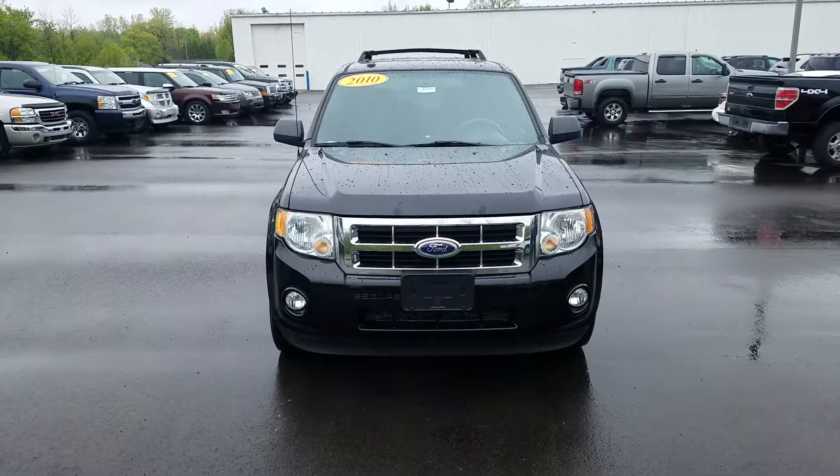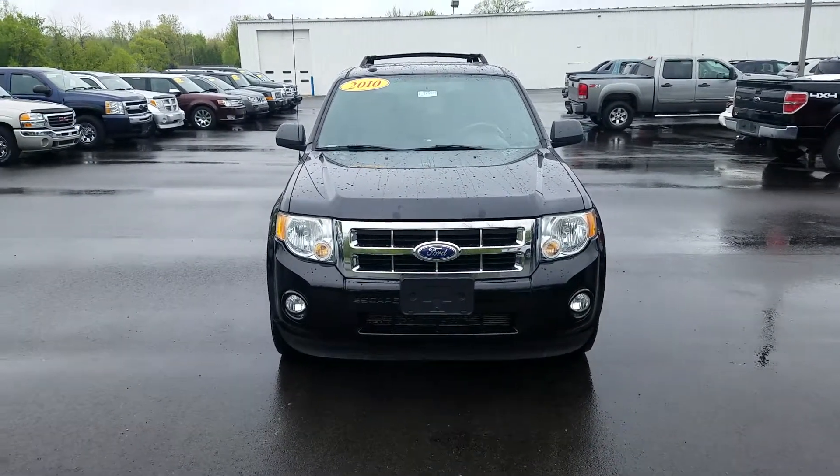Hey, this is Cade at ShapeChevelle here to show you a video of this 2010 Ford Escape XLT.